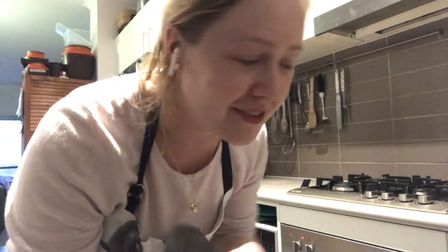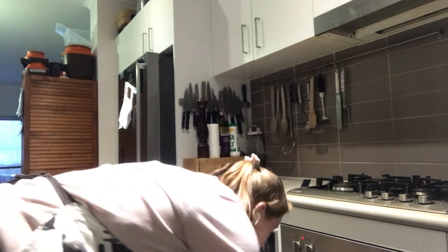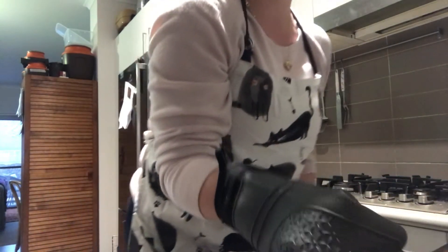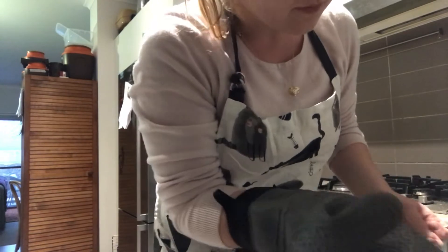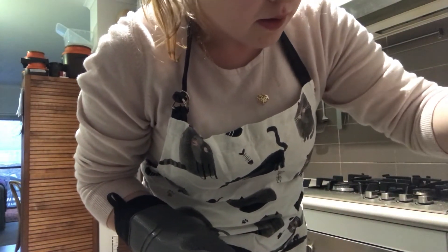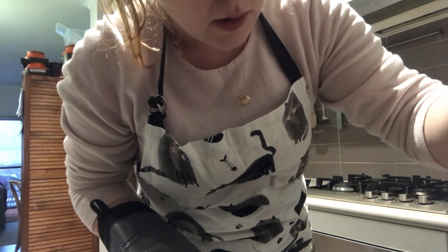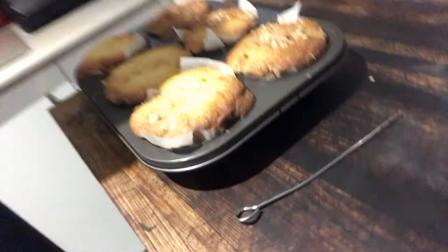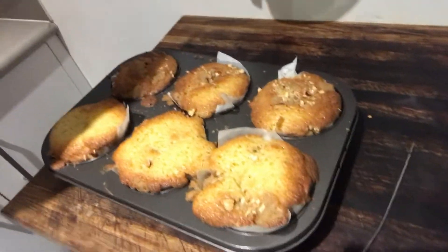I'm going to check on them again - hopefully ready now. Oh yeah! They did sink a little bit, but they're good to go. Some of them turned out better than others and I'm not sure why - I might have overloaded some of them, and that's why they've sunk. I'm going to let them cool in the pan for a little bit and then we can do a taste test, which I'm really excited about.